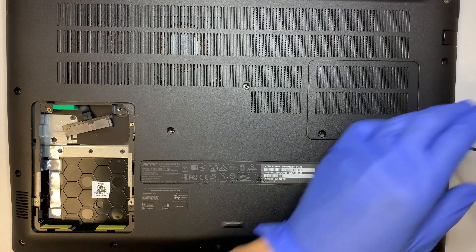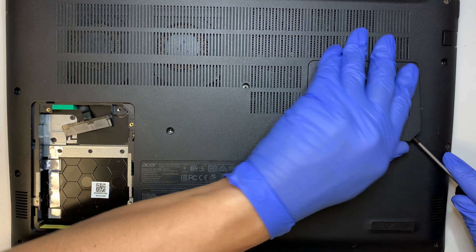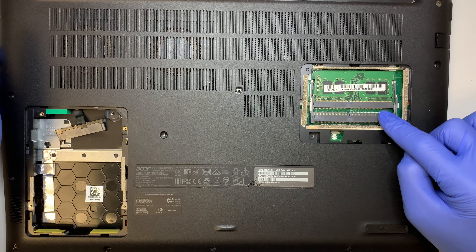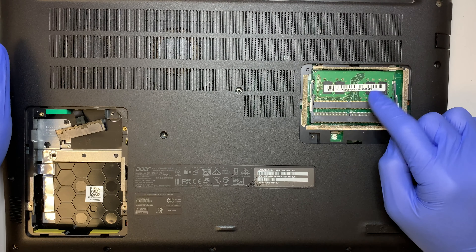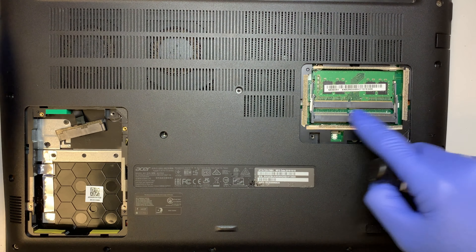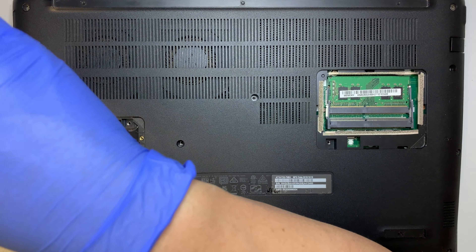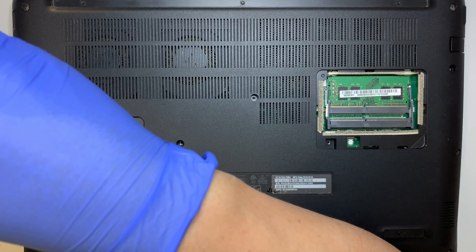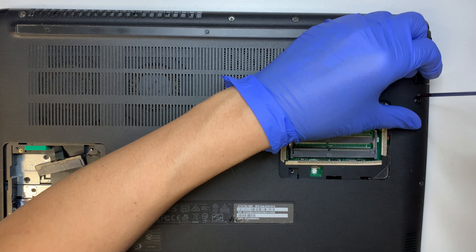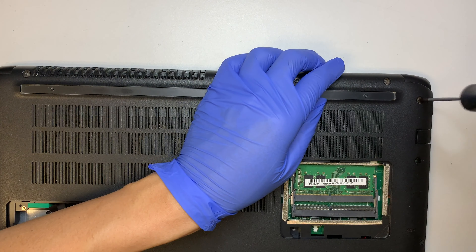So far it looks like all the screws are the same. This one here is for you to increase or replace the RAM. As you can see there are two slots — one of the RAM is being used and this is DDR4, I believe it's 8GB. If you want to increase to 16GB you just add an additional 8GB of RAM right here. I will try to have the parts in the description below — for example the solid state drive, RAM, keyboard, LCD, or the CPU fan — any parts I can find online on eBay or Amazon.